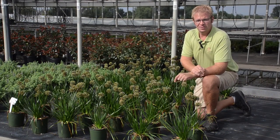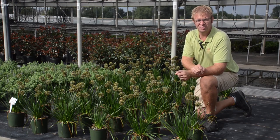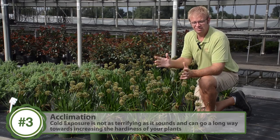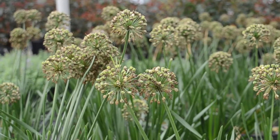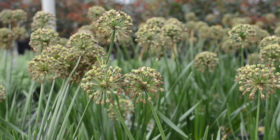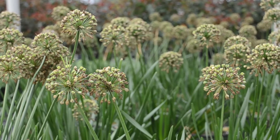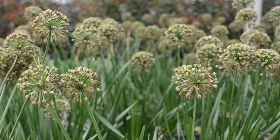The next step for overwintering perennials is the acclimation step. The first thing in acclimation that we recommend is, since the temperatures are cooling down, the plant is naturally going to slow down its growth. So we do recommend cutting the fertility levels in half. The plants still need some fertility to continue growing in the late fall, but we do recommend cutting that in half and not giving it extra feed.